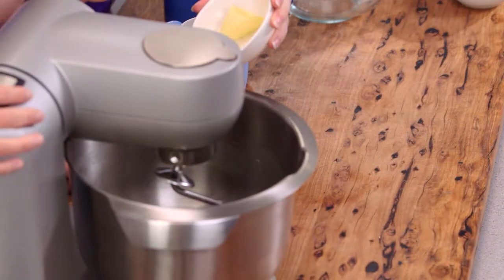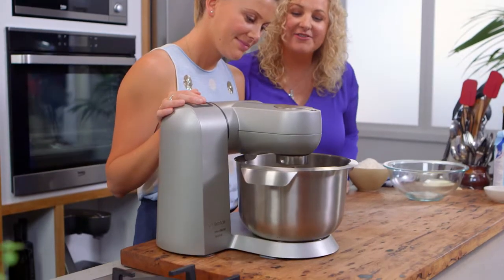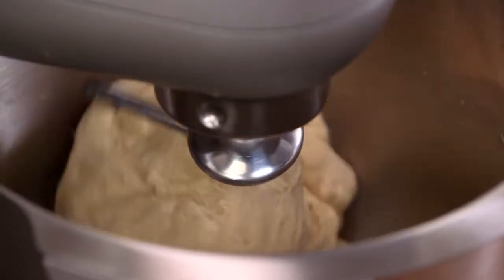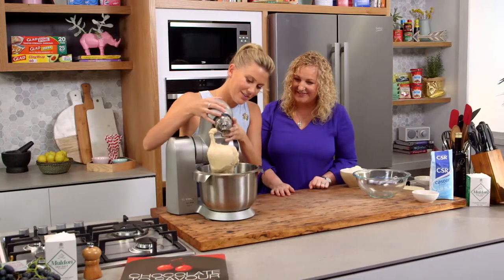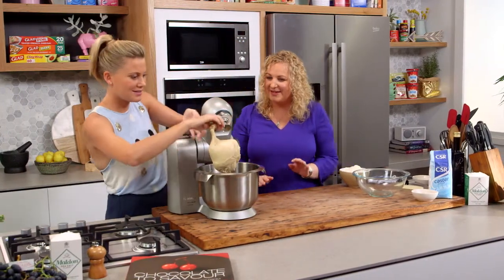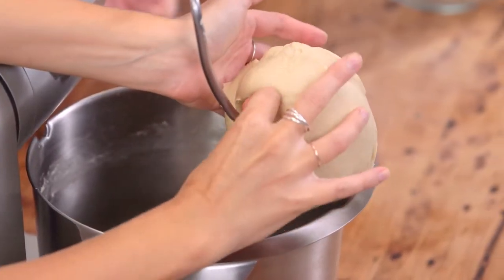Just a little bit of butter goes in — not too much — just to soften the dough. It looks absolutely perfect. It should still be quite soft but pliable — like play-doh.